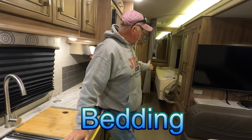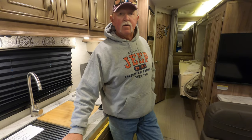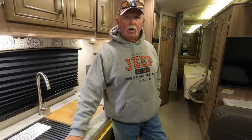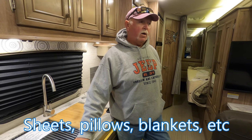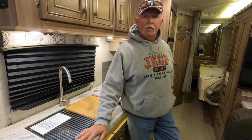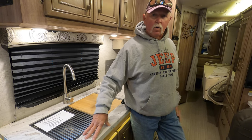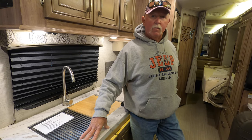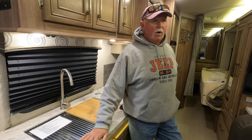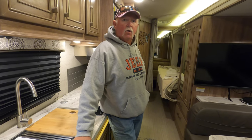The last item I really think you need to consider as an essential is bedding. My bed right now is folded because the slide is in. Before I flew out of Boston to go down to Florida to pick up my rig, I bought a couple sets of sheets, researched the size I would need, washed them at home, and packed them in my suitcase. Once I got my rig, I went and got a comforter or blanket at Walmart.